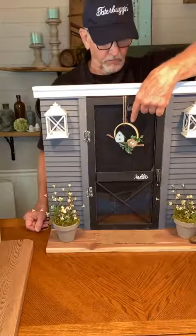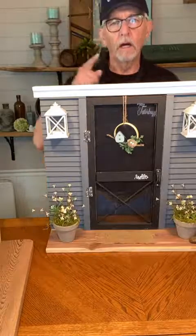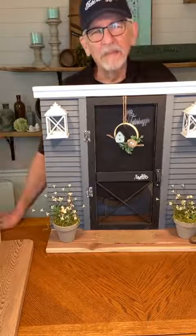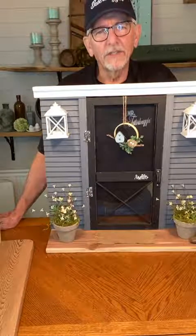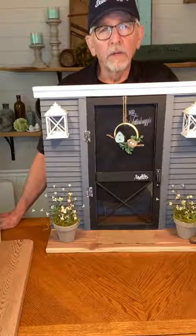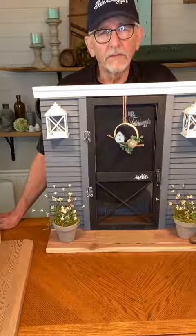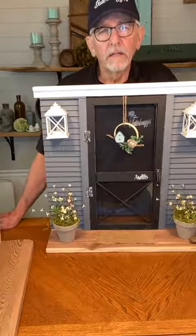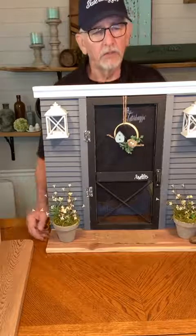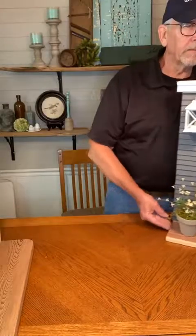They put these little lanterns on there. They made a little wreath to go on here. They've added a little pot of flowers. This was Amanda Maid's idea — she took our door and came up with the idea to do the facade. So you can watch a video showing Lindy and Moydell putting this one together, or you can go to Amanda Maid's site. She's done a small and a large screen door facade.